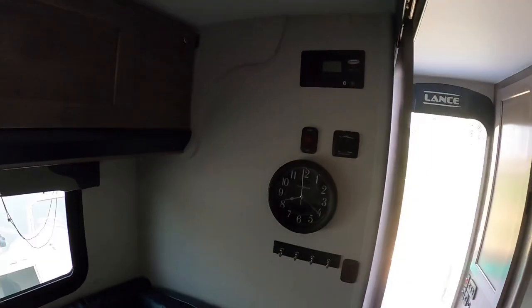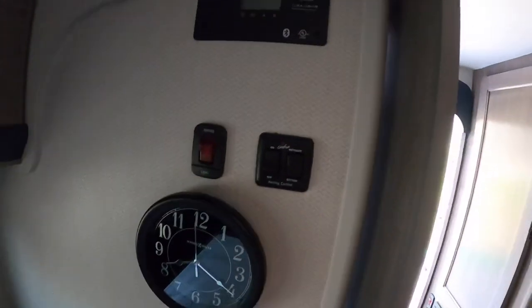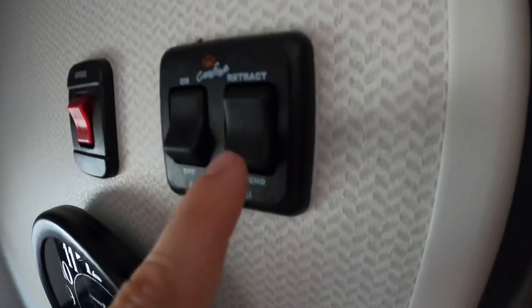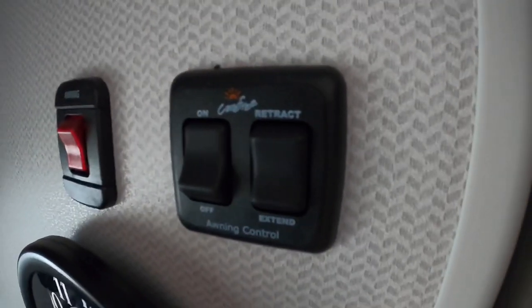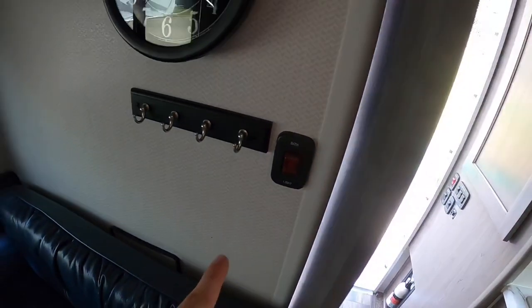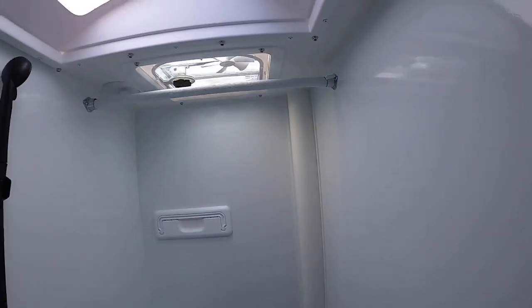You've got a clock that needs batteries. This is where you check the voltage going to the batteries from the solar panel. This is how you work your awning — turn this on, hit the button once down to extend, or once up to retract. You have your awning light, some key rings, and that's how you turn on the light to the bathroom. I believe that covers just about all of it. I'll do one more pass through without talking so you can look at the camper one more time.